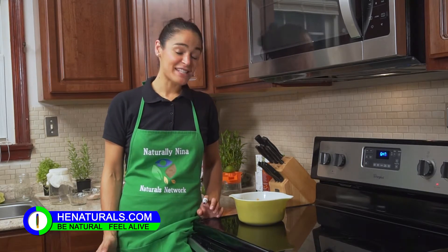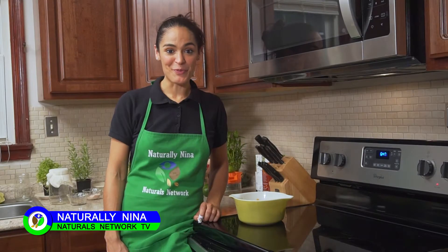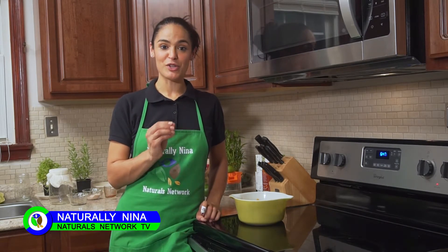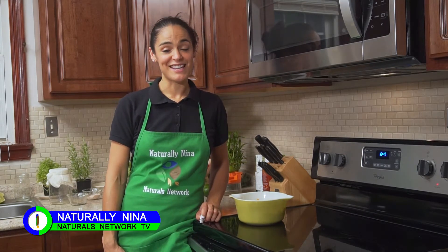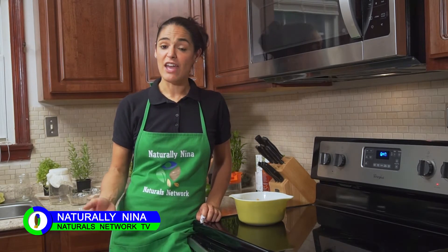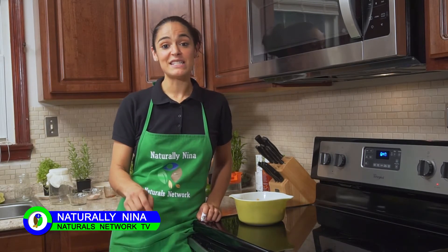Thank you for joining me here again in my kitchen. I'm going to be right back here next week on Naturals Network. This was the vegan drunken noodles — I hope you guys enjoy it at home. We finished the dish with a little bit of fresh basil right on top, added it to the noodles, and man, it is delicious. Let me know how things turned out at your house — if you did anything different, if you kicked up the spice or took the spice down a little bit, let me know. Put it down in the description underneath.